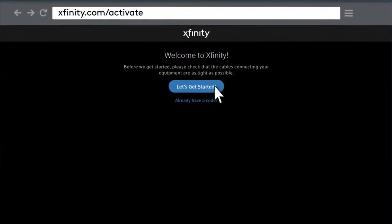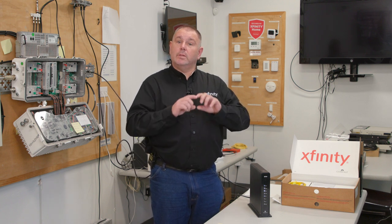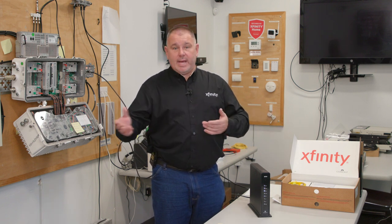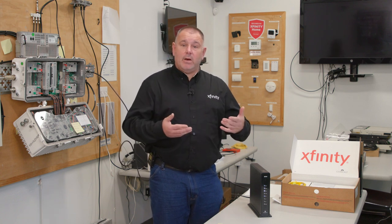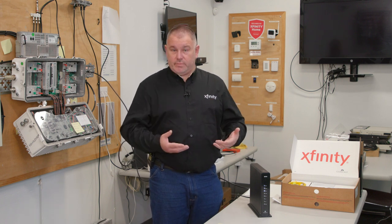Once you're connected, go to xfinity.com/activate. On the first page it'll say 'Let's get you started.' Press the next button and the next screen should prompt you to make a Wi-Fi name and password. Ask the resident what they would like to call it. I try to tell customers to make it something related to them but not their name or address, so it's easy for them to remember.